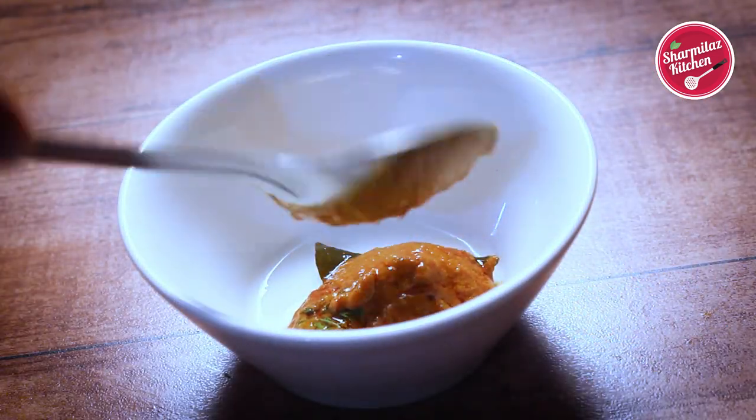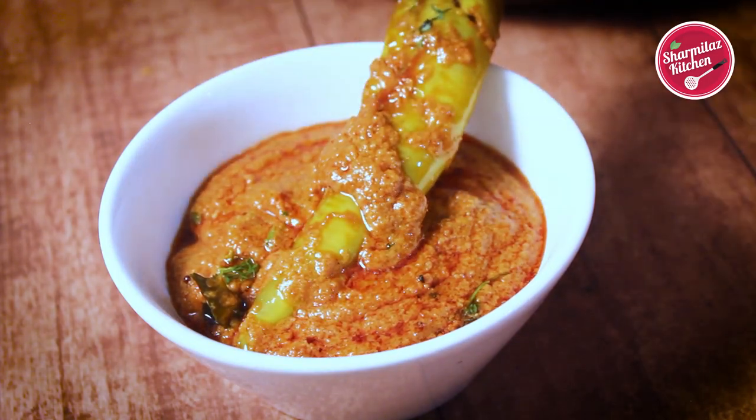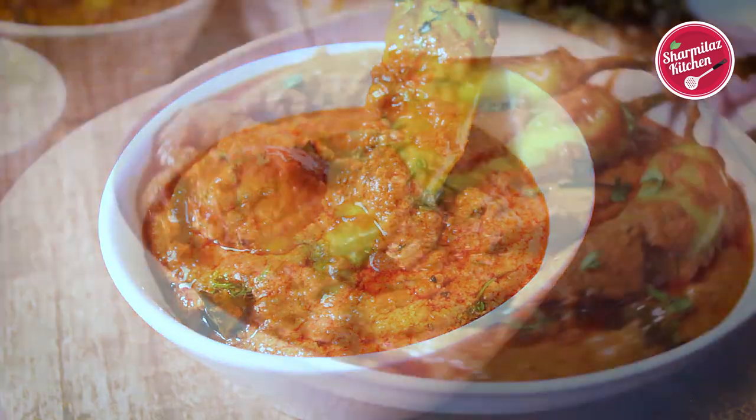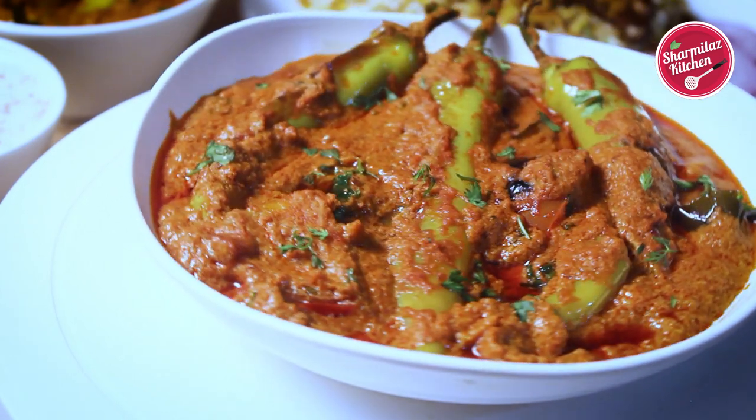Now it's serving time. It's compulsory served with biryani in Hyderabad, but it's also nicely paired with steamed rice or roti. It's so good. I hope you guys enjoyed watching this Mirchi ka Salan recipe. If you like this, please hit the like button, share with your family and friends, and don't forget to subscribe to my channel. I'll see you soon. Till then, take care and bye.